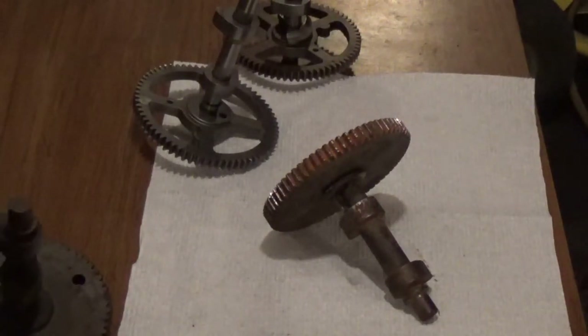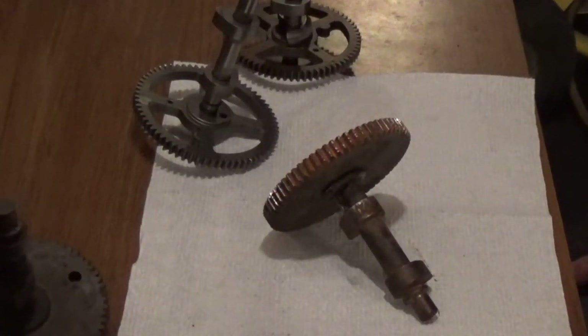Now I will say this: Briggs could have actually invented a better starter. Why they didn't, I truly don't know. It surprises me as much as it does every other small engine tech that I've talked to. But they just didn't.